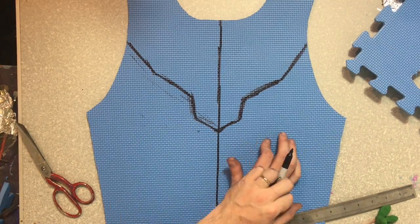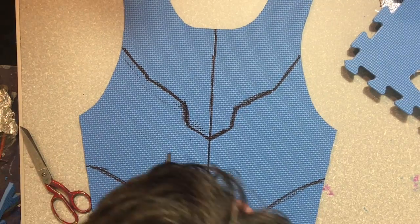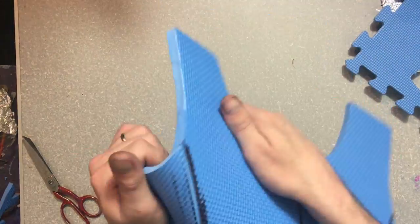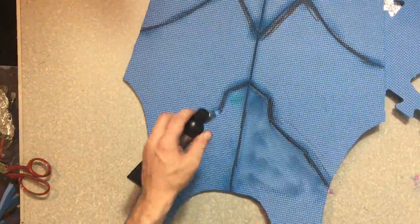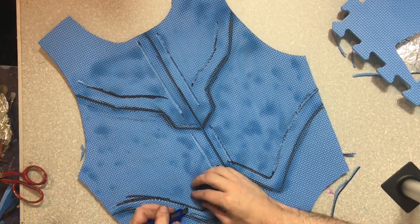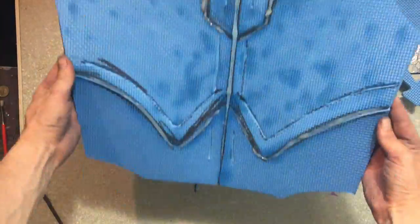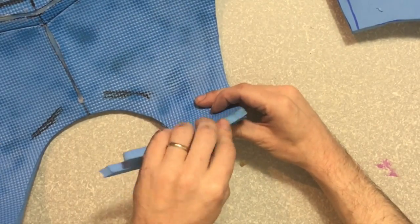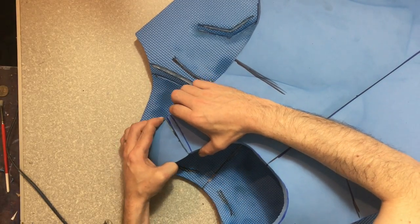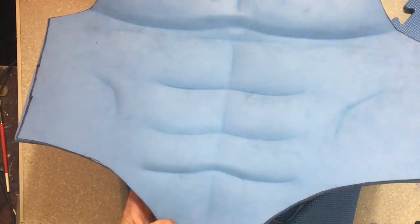Now it's time to work on the back. We're going to use the same technique — draw out some symmetrical shapes that look like muscle lines, cut into them halfway, bend them, heat them up, and use a rock to shape the muscle areas. Once we're happy with how that looks, we're going to cut some valleys into the top bits and fill the rest with glue. Now we're going to join the two pieces together. I slapped on a little bit of contact adhesive so they join, and then sealed them on the back with some hot glue again just to reinforce them.